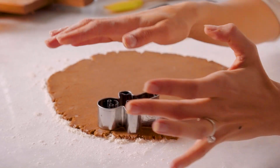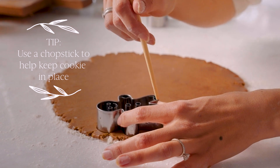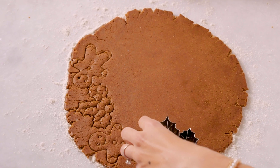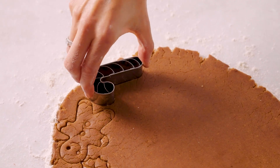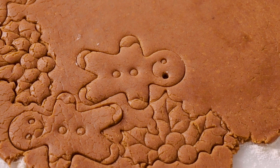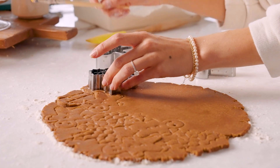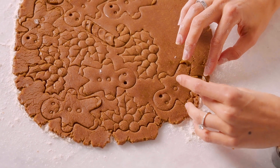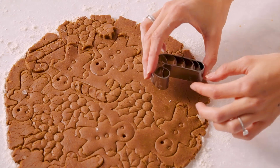Now for my favorite part — we're going to take our cute little cookie cutters. I've got some fun holiday cookie cutters: a gingerbread man, some holly, and a cute little candy cane. You can use whatever you have at home. This part's fun because you can play around with the shapes and maximize the dough by fitting the shapes in where they go best.